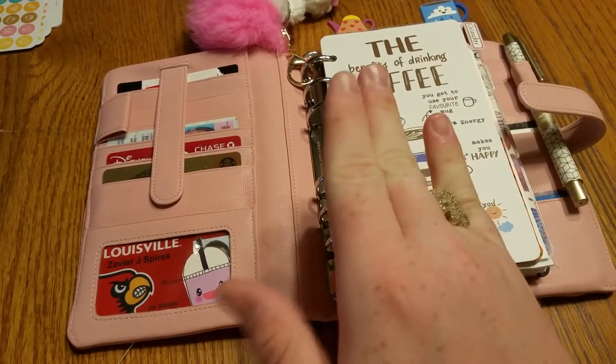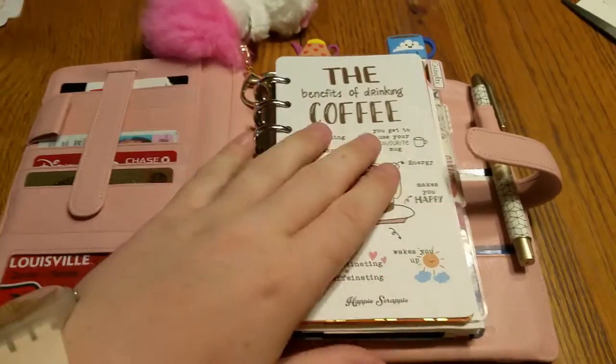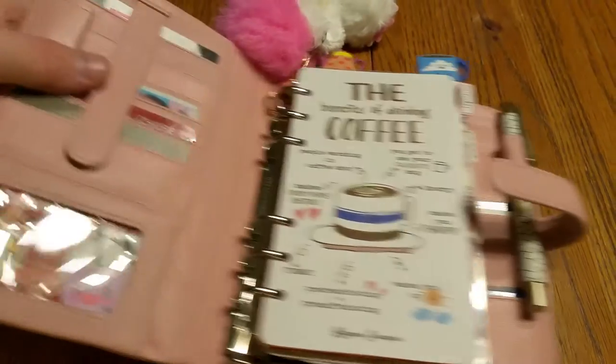Hi guys, welcome to Planning Incorporated. Today I'm going to talk about my end of One Book July setup and how my project has changed completely and why you can see a new planner here.